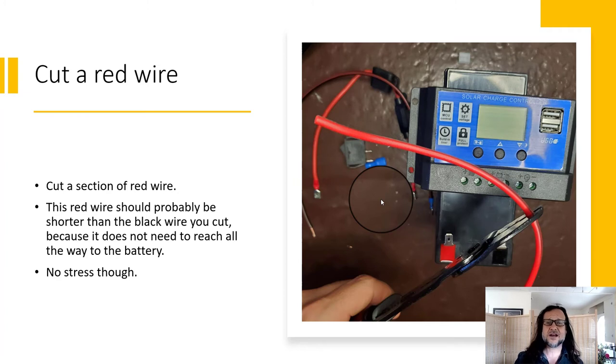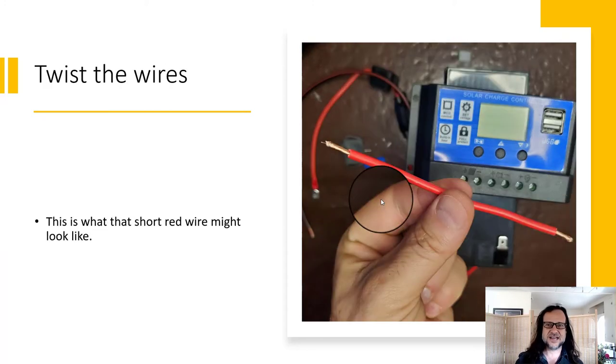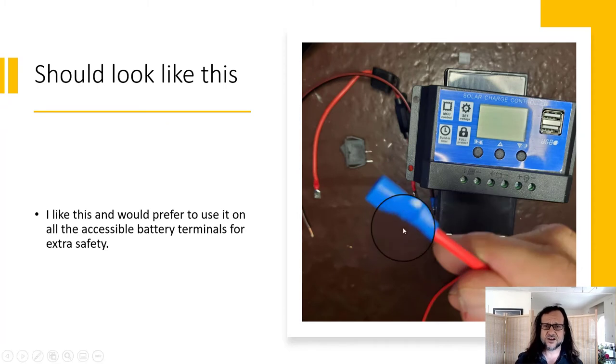I'm going to cut that section of red wire a little bit shorter — about as much shorter as the total length of my fuse housing — but it's no stress, it's just about your own layout. This is an experimental setup so you can always adapt. Strip that wire, strip the other side. Then crimp on the terminal connector. I really wish I had used this style of connector with a plastic shroud, because the plastic covers the exposed metal bits on the positive side — those are the ones you don't want exposed because they're easy to short.